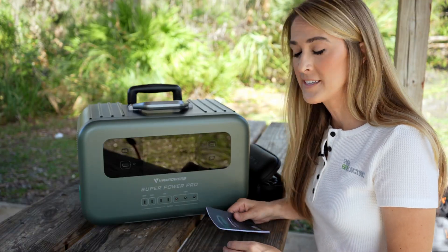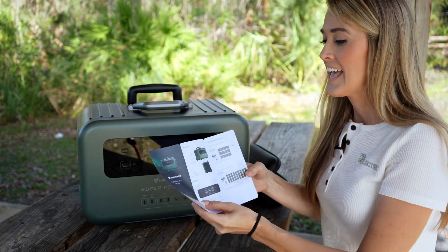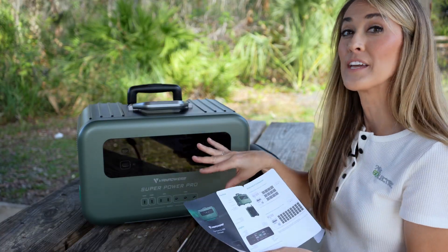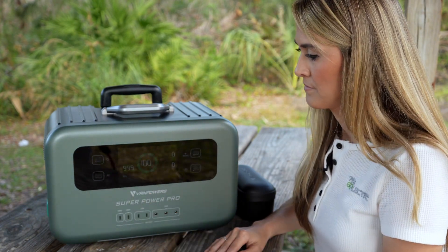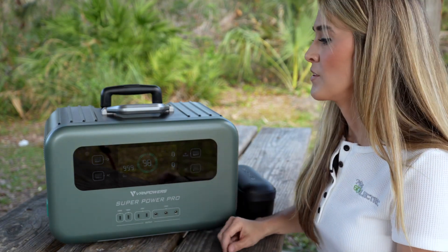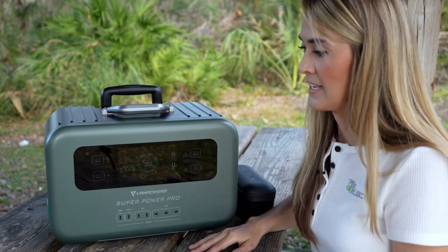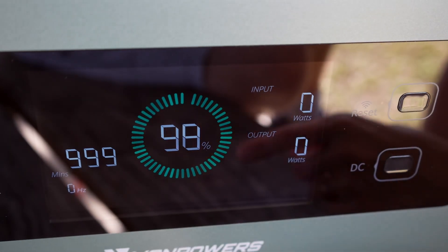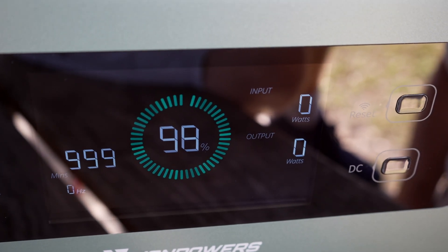This is the first time I've owned one of these devices and they include a quick guide with every specification and clear readings of exactly how to hook up everything and what the screens mean. To turn on the SuperPower Pro 2000, all you have to do is press the power button. It beeped to let me know it turned on, and the first thing you'll notice is a very bright reading of the state of charge — currently at 98%. Input is zero watts, output is zero watts since nothing is plugged in, and it shows 999 minutes remaining, likely the maximum it can display.